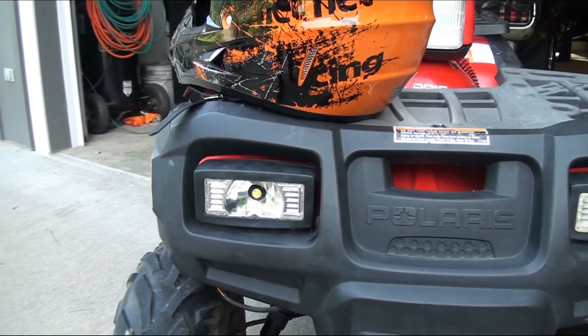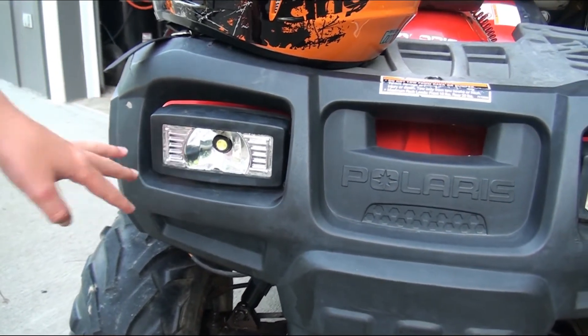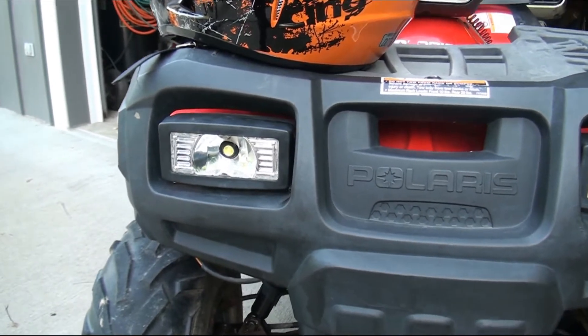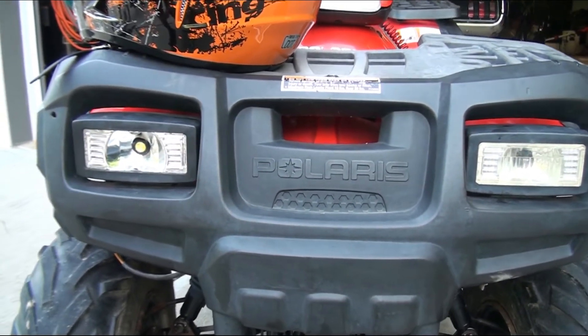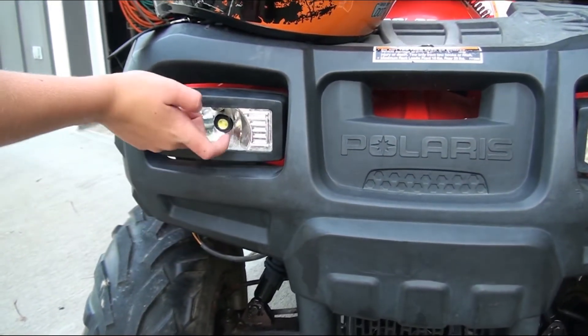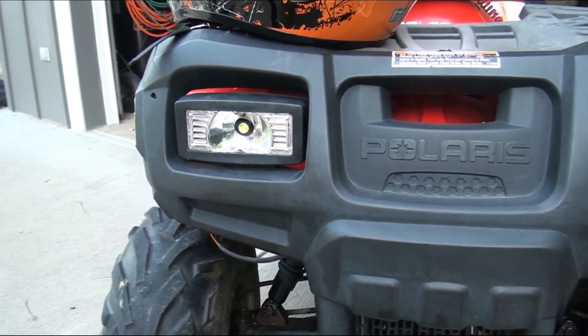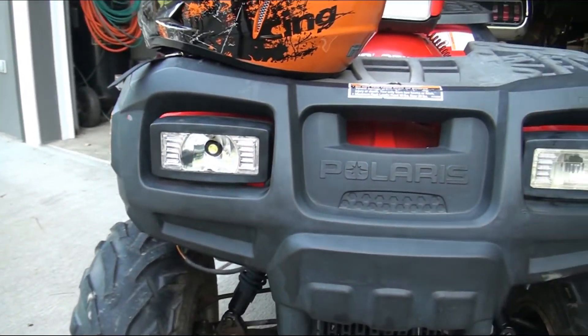For this one, the lens fell off, but we're going to leave it like that anyway for two reasons. It's brighter, and if it gets hit by a rock and something bounces up, this LED is way stronger than the other one, so it should be able to hold up.